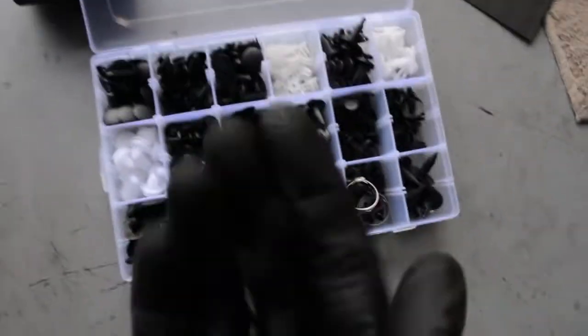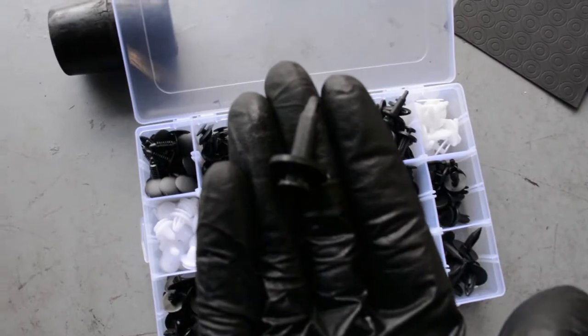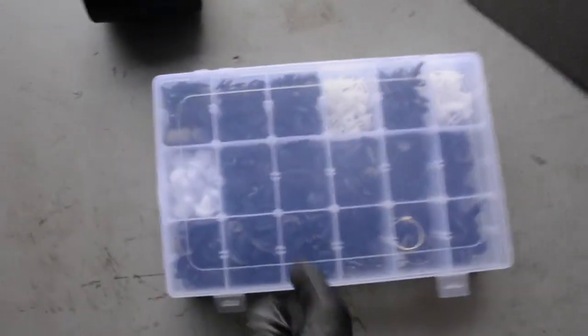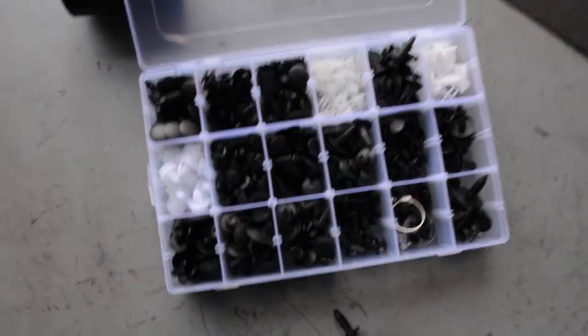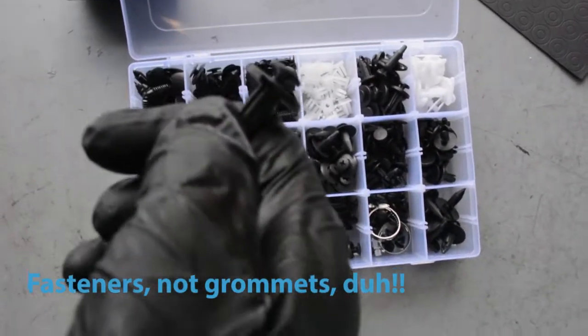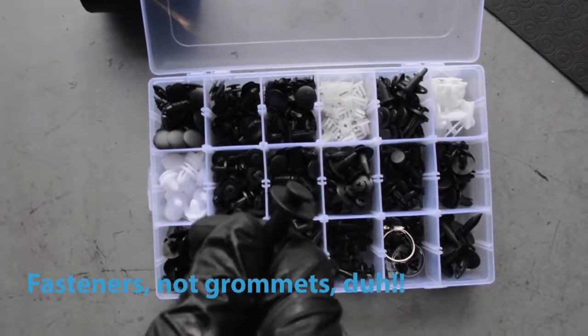While putting the splash guards back on, I noticed one plastic grommet was missing. I went to my grommet kit — something you can purchase on Amazon — because I break plastic grommets all the time trying to remove them. I found a matching grommet and put it in place. Before you put the splash guards back under the car, it's a good idea to start the car after you've got all the fluids in, to make sure you have no leaks.